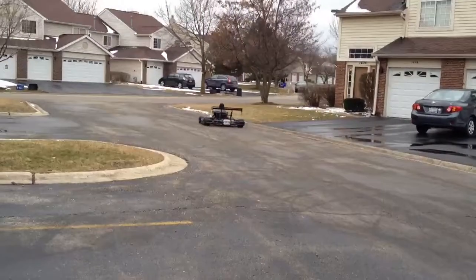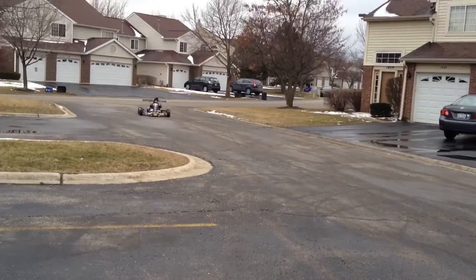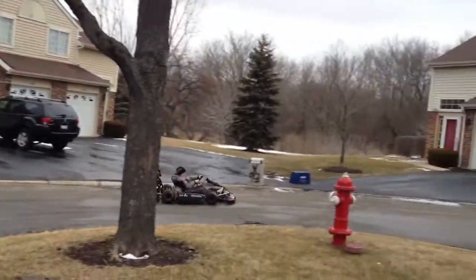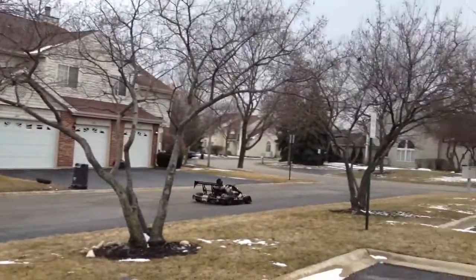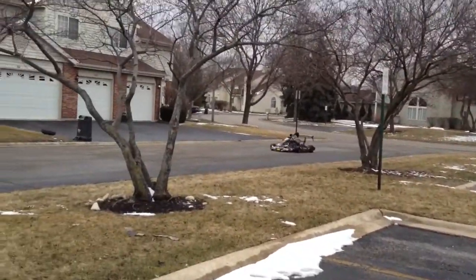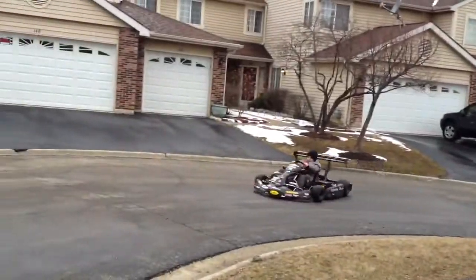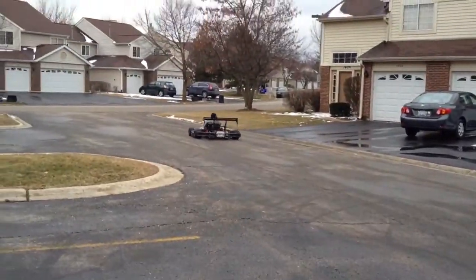The kart is currently geared with a 65-tooth sprocket in the rear and an 11-tooth sprocket in the front, giving it a gear ratio of 4.3 to 1. The go-kart goes 20 miles an hour right now, but it could easily do 60 with a different gear ratio — though obviously that would be too fast for him.